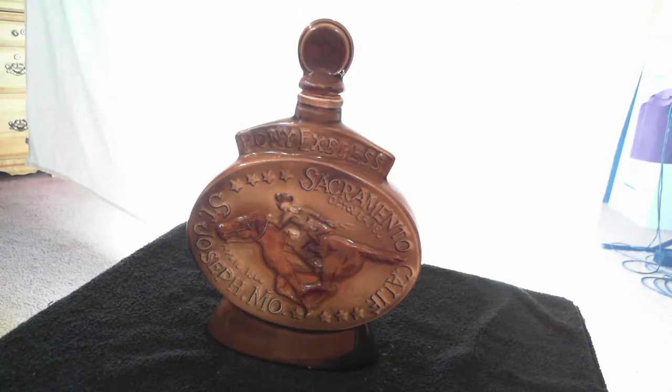This is the Jim Beam Pony Express Decanter. It's in excellent condition, no cracks, no chips.